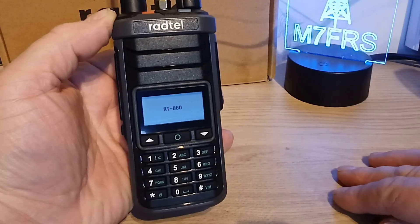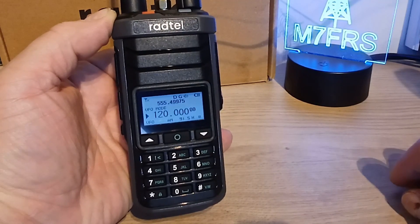My Radtel RT-860 has arrived. I ordered this off eBay about a week ago, and it just arrived yesterday.